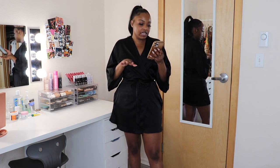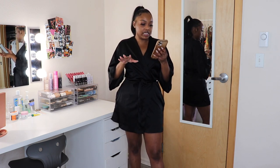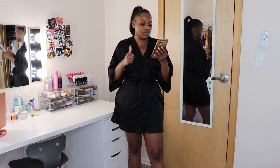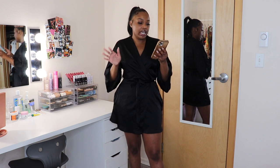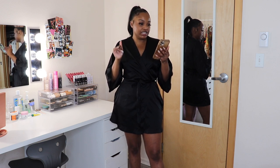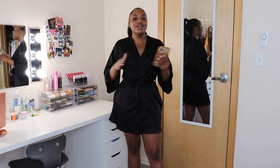The first one I'm going to show you is the Shein basics solid scoop neck thumb hole sports tee and shorts. Every single set I purchased is in a size small. I got this one in the color yellow, so let me go ahead and try that on so you can see what it looks like.